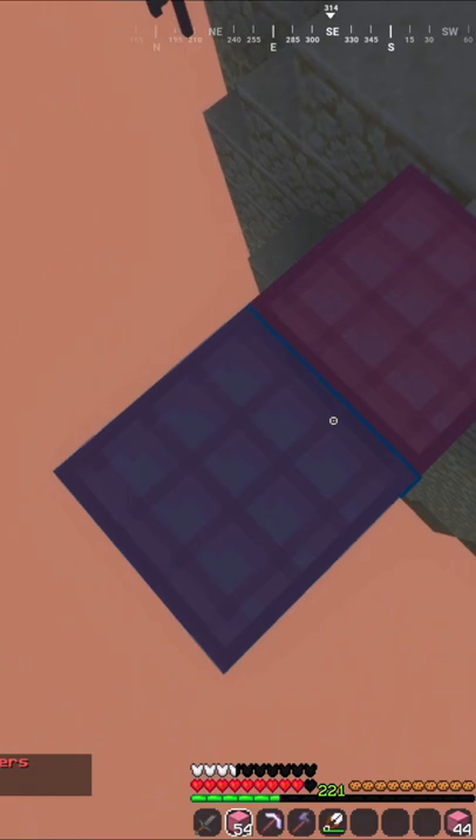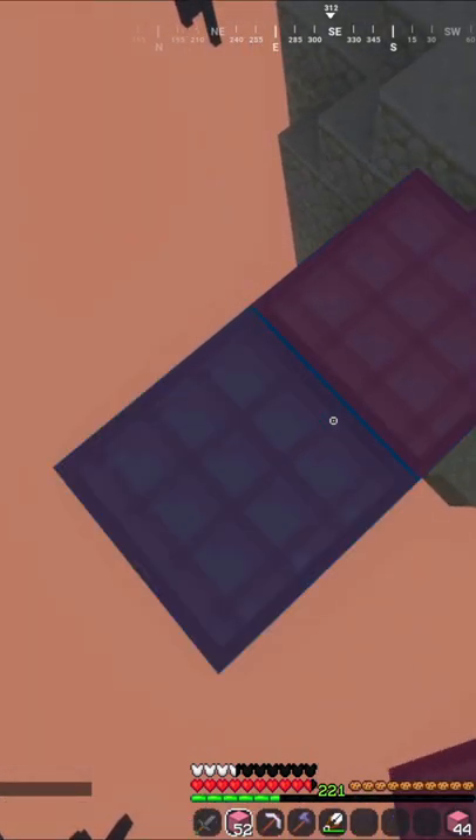Next, crouch walk to the edge of the elevated block. Repeat the steps until you go to your desired height.